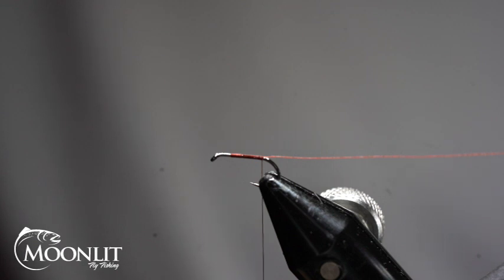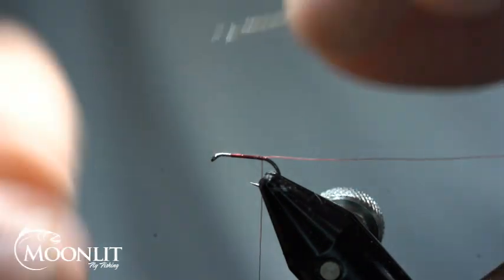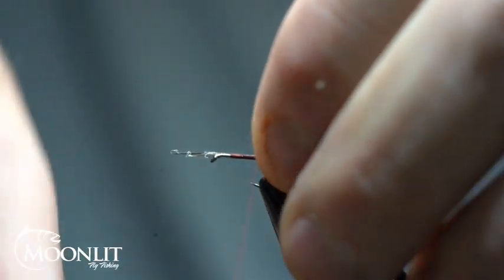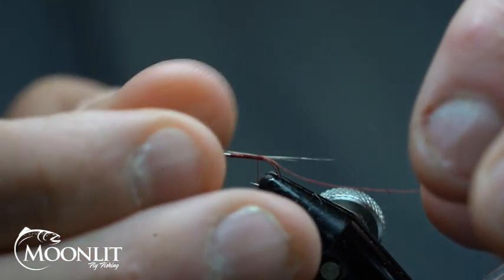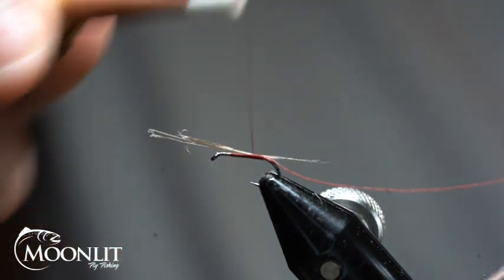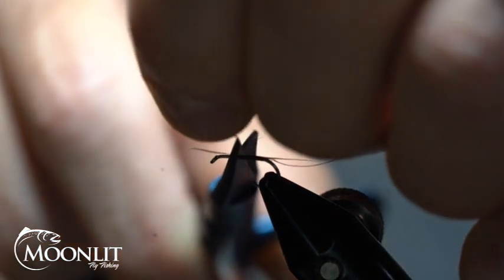I'm going to take some Coq de Leon — this is just kind of like a pardo grizzly or grizzly. I also like using a dun color on this; the dun is a little bit harder to find. You could use some rooster feathers as well. I'm going to tie in about six fibers, just a little bit shorter than the hook length. I can always adjust shorter, but I can't lengthen it. Secure that down and trim it out at that two-thirds mark.